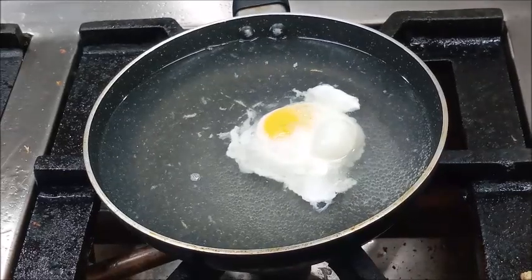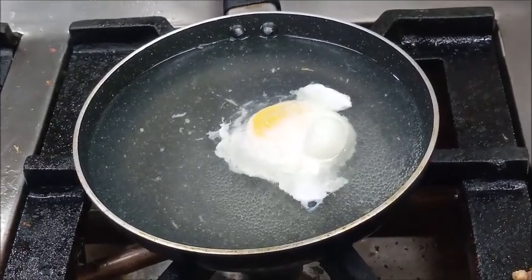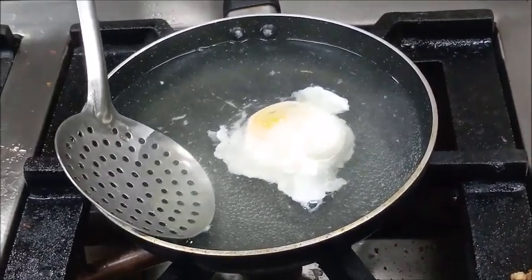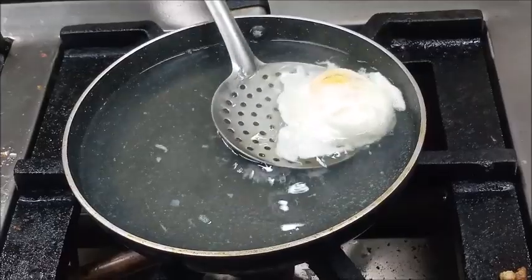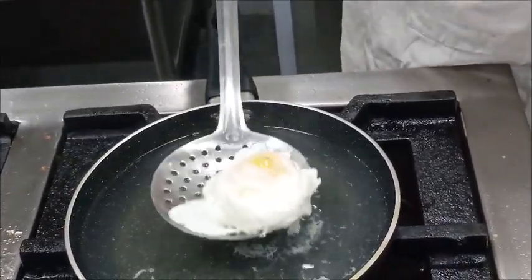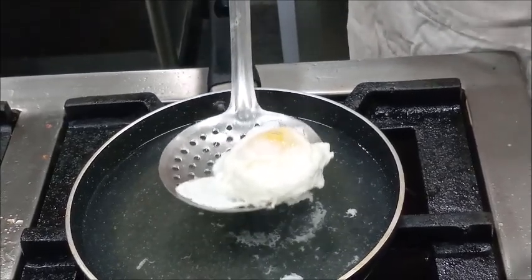Now you can see our white has coagulated, so we will carefully remove the egg using a perforated spoon. Drain the excess water and then place it in a serving plate.